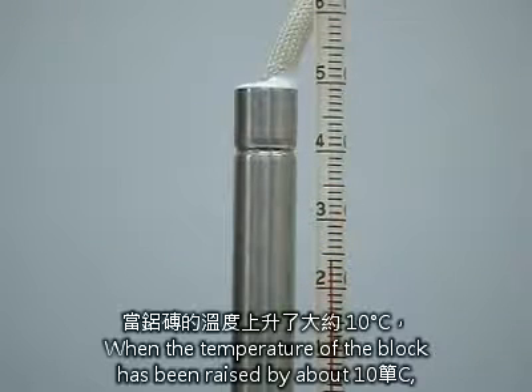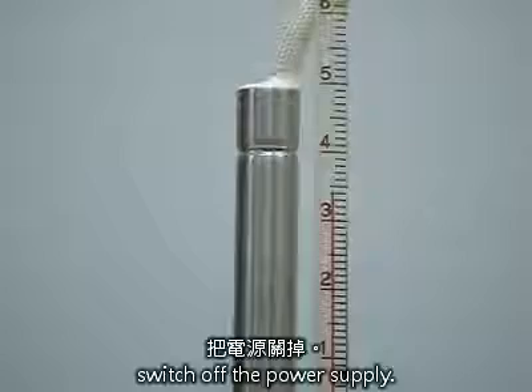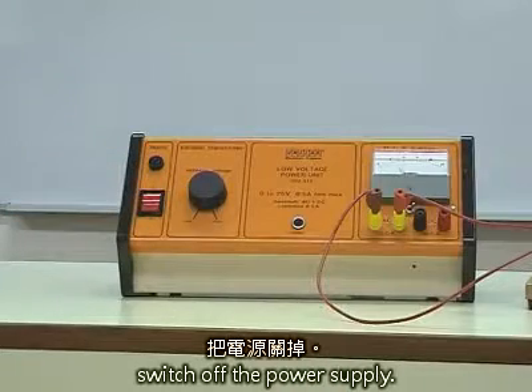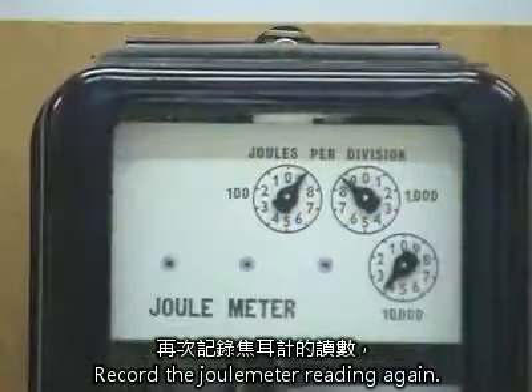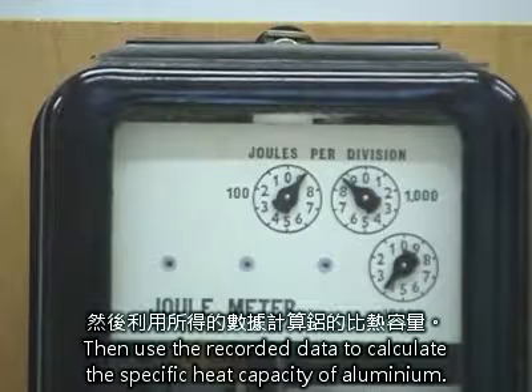When the temperature of the block has been raised by about 10 degrees Celsius, switch off the power supply and record the joule meter reading again. Then, use the recorded data to calculate the specific heat capacity of aluminium.